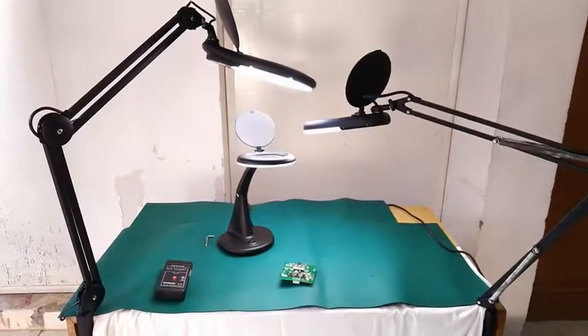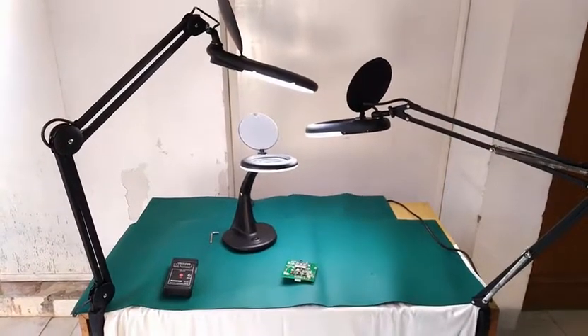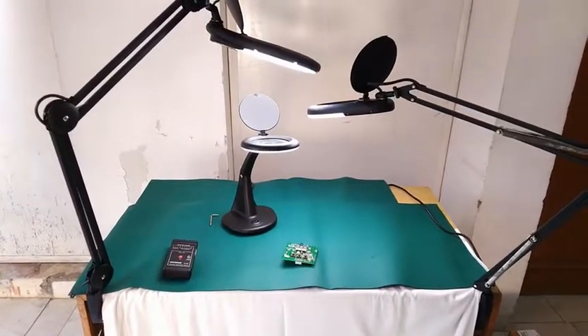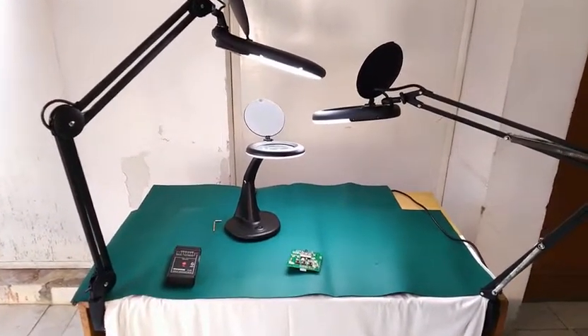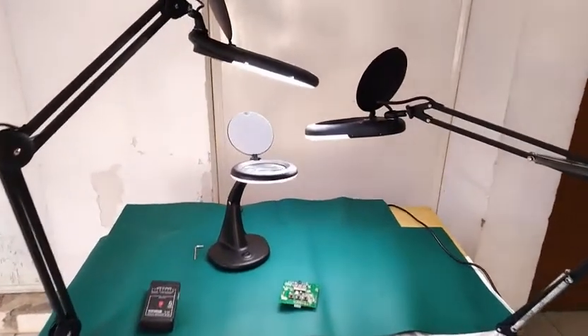Hello friends, we are showing three variants of ESD-safe magnifiers sold by Indae Enterprises. We are based in Chandigarh. These are all feature-rich magnifiers, so we will show you one by one the features of these magnifiers.